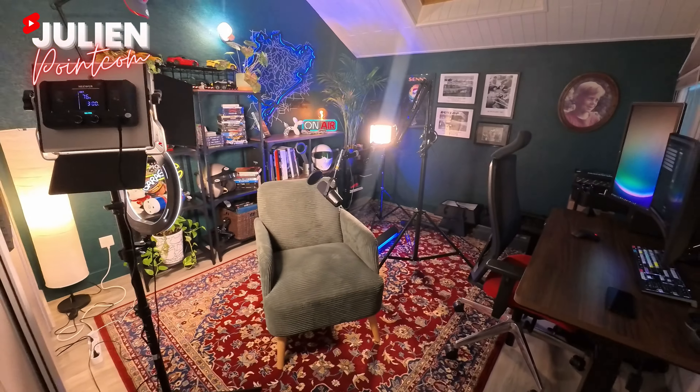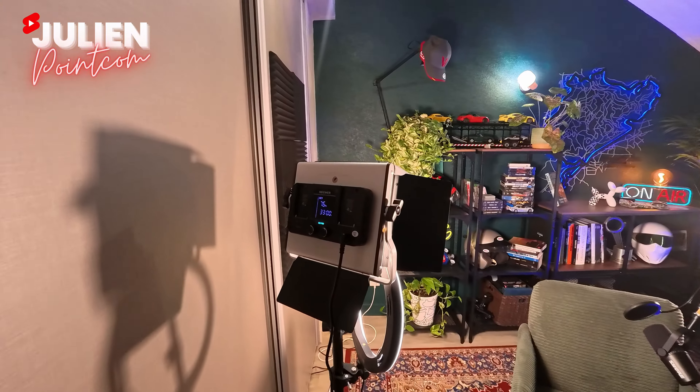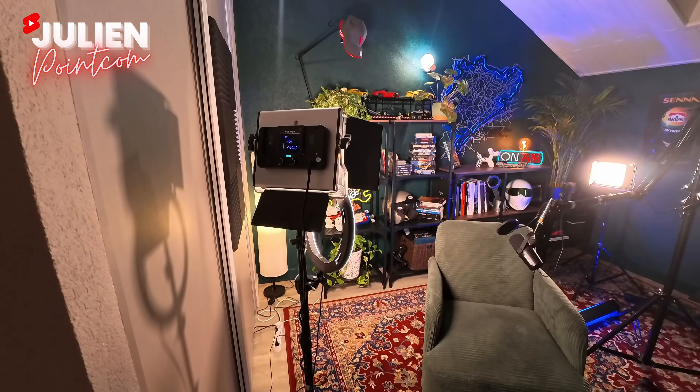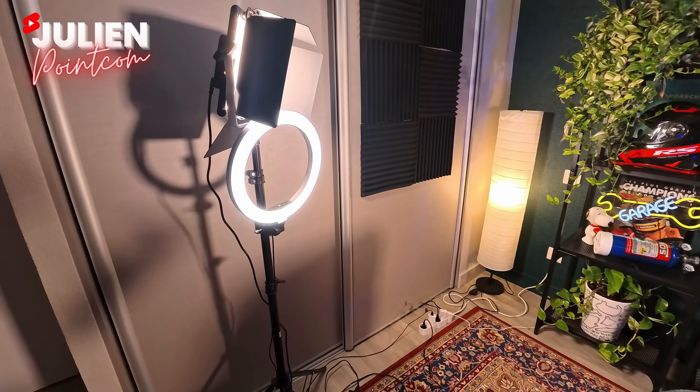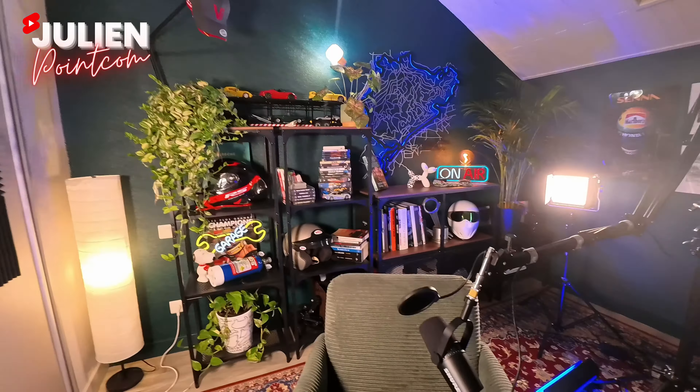Et voilà les amis, le studio est terminé. J'ai enfin tout rangé. Ça m'a pris une sacrée soirée. Maintenant, je vais vous présenter le tout terminé, assemblé, équipé. Je me suis mis en configuration tournage : j'ai une petite caméra ici qui filme l'endroit où je dois parler. J'ai deux éclairages de chez Neewer, une ring light pour m'éclairer le visage. J'ai mon micro Shure MV7, vraiment un micro studio costaud, branché directement à mon ordinateur.